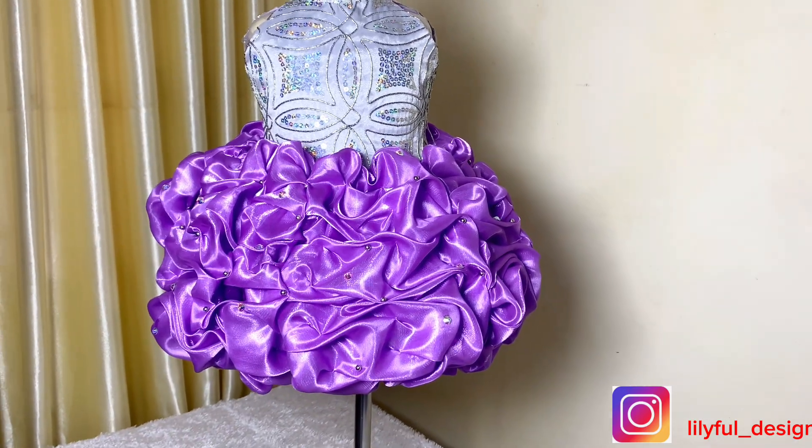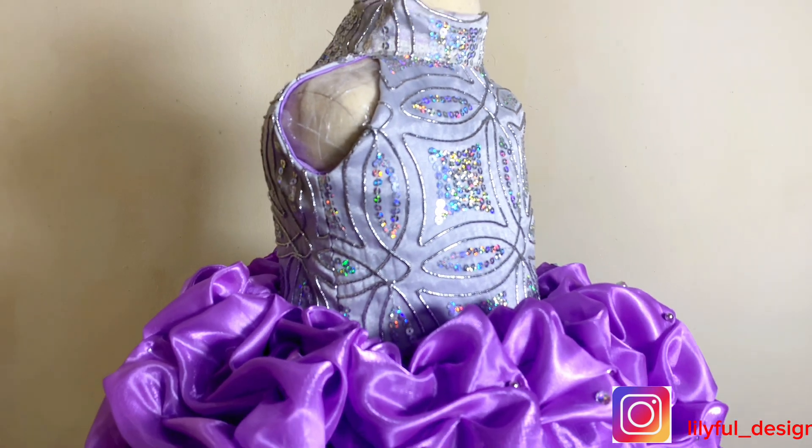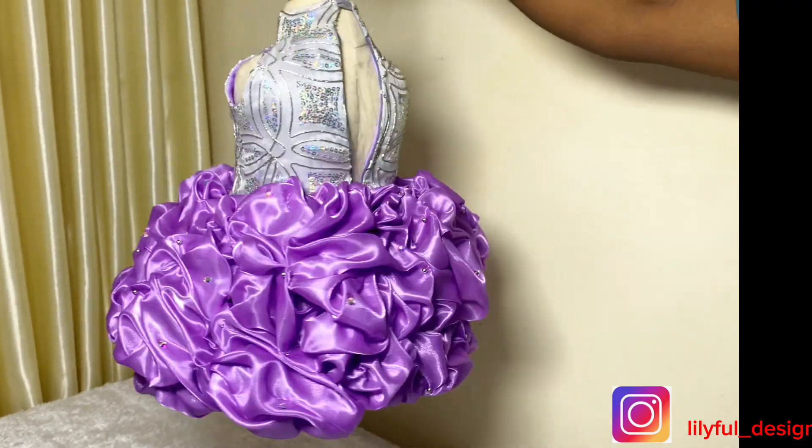Hello viewers, welcome to another beautiful tutorial. This is a request from a subscriber and I'm trying to do justice to it. If you would like to know how I made this, please watch to the end.